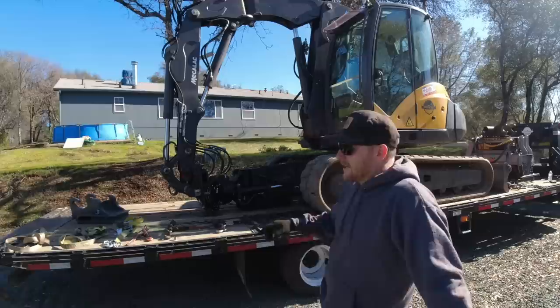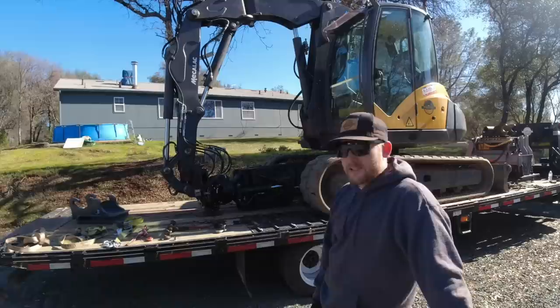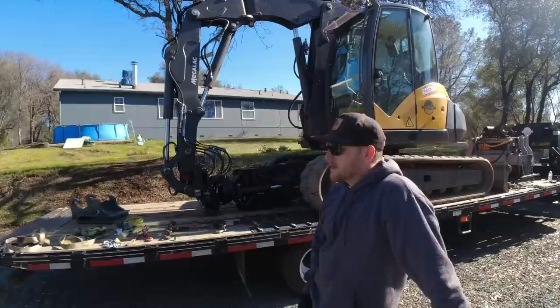We're gonna haul the Mechalec up to my dad's place and put the mulcher head on it. Swung down to Global this morning and grabbed one of the adapter plates. See it sitting there - the thing weighs about 200 pounds, 220 to be exact. She's heavy, and we gotta plumb all that in today. But I got a little bit of time to kill.